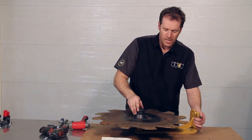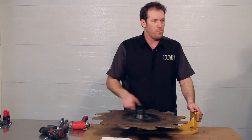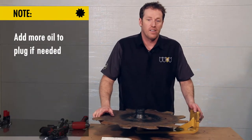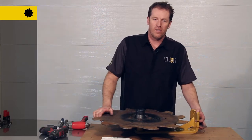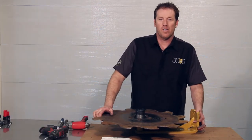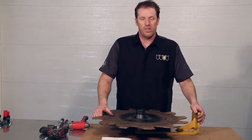On a side note, if any oil was lost in this procedure, you're certainly going to open up that plug and add oil so that your hub is full at the nine o'clock and three o'clock positions. From here we'll reinstall this on the machine and we should be ready to go.